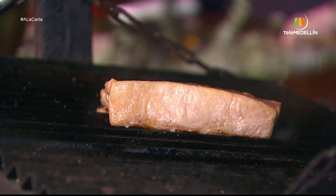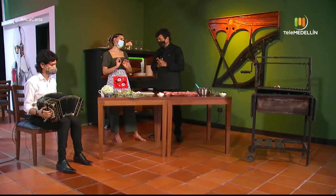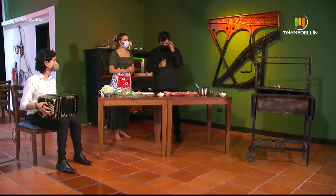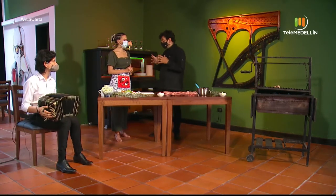What doneness do you like? I like it a punto, between medium and three-quarters. For us in Argentina, a punto is between three-quarters and well-done. Between three-quarters and medium is more on the raw side — reddish meat. That's the one I like.